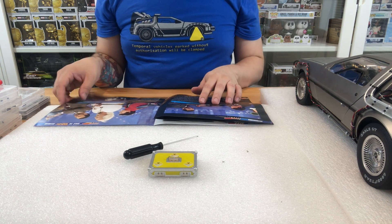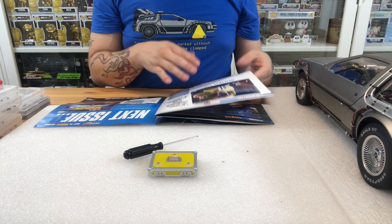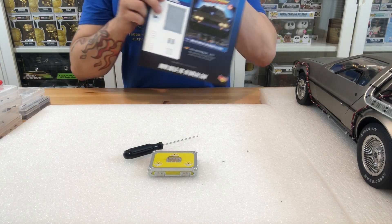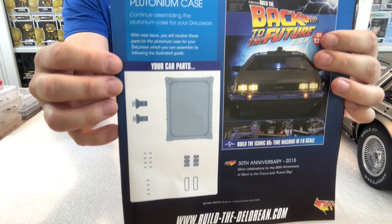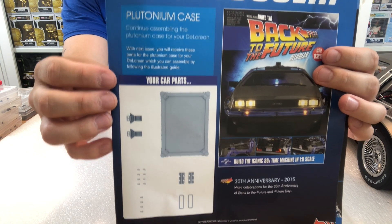We are going to just quickly have a quick browse through the magazine. Martin McFly has been showing a model of him there, which is absolutely fantastic. And then also there's a bit where he's suited up. And then we are going to move into the plutonium case, which is issue 128, and we're going to be doing that right now.